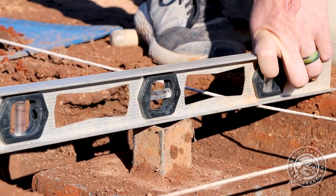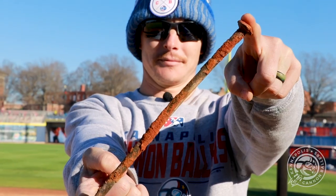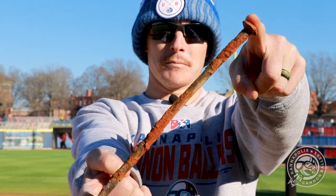Our base peg is level and just about perfect on height. We're going to go ahead and throw these nails in, which will act as anchors to hold it in place as we fill in with the rest of the infield mix, tamp it down, and take a look at the finished product.